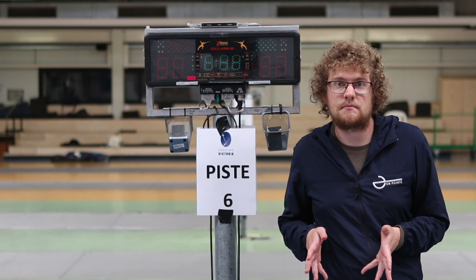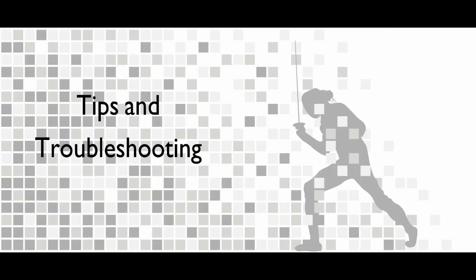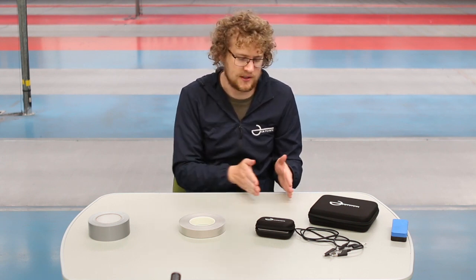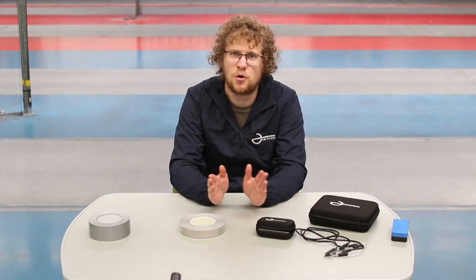If you have any questions about particular setups, you can email us using the link. Just a quick tip: if you're having problems with the segments of your piste coming disconnected, you can join them up using the conductive tape, and this works equally well on the wireless system as it does on the wired. If you're having problems setting up your piste, check the troubleshooting guide in the manual — it has a lot more in-depth information on how to solve problems. The first thing to check is usually whether the wires are connected or the tape is damaged. If you have any questions, don't hesitate to ask our support team at support.onpointfencing.com — they're more than happy to help.